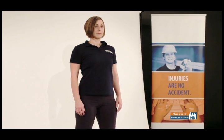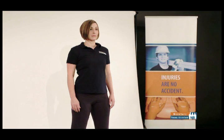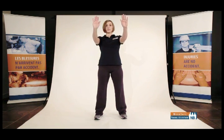Arm raise — to warm up the front of your shoulders. Stand in a neutral standing posture, side-to-side stance, arms extended at sides, wrists slightly extended, and elbows slightly flexed. Raise your arms to shoulder level and return to start.